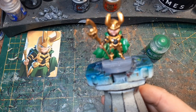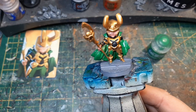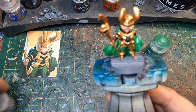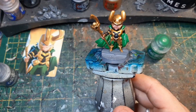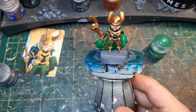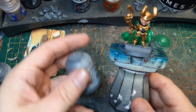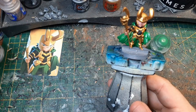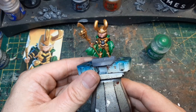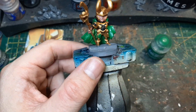Das werde ich jetzt erstmal grau malen — und zwar mit Mechanicum Standard Grey und dann nachher nochmal wahrscheinlich mit Scavenblight Dinge. So sieht die Hose jetzt aus. Und dann nachher natürlich nochmal die Fehler wegretuschieren.